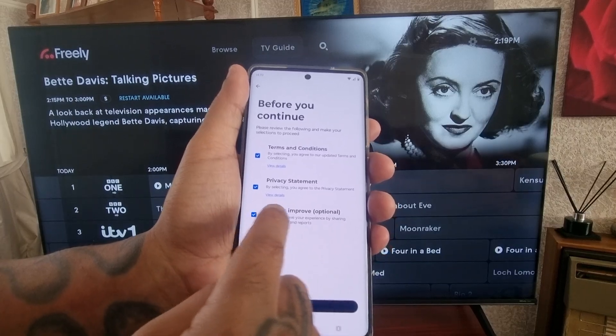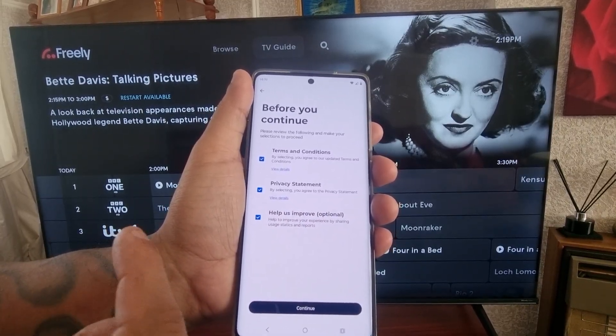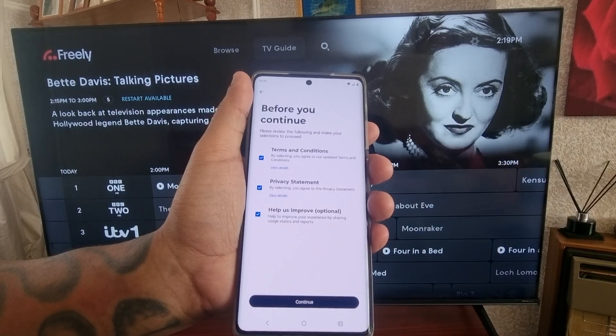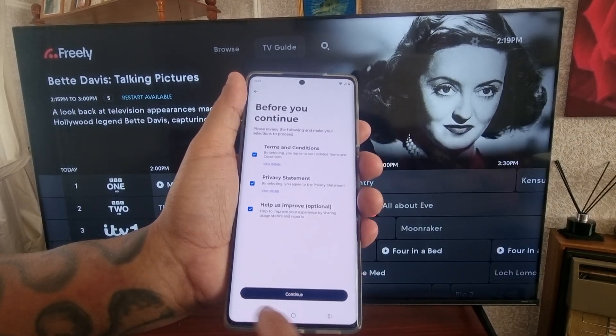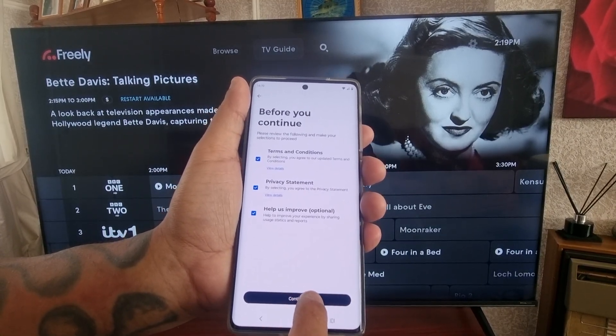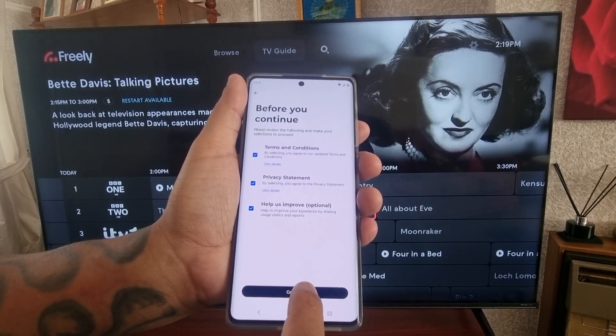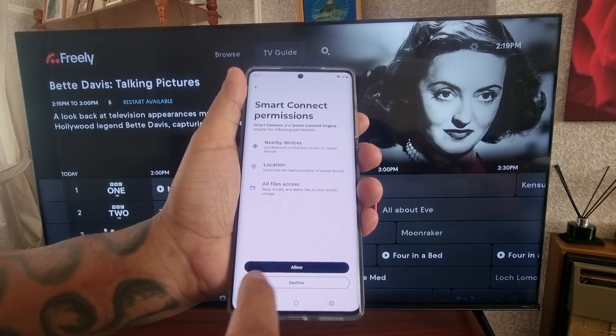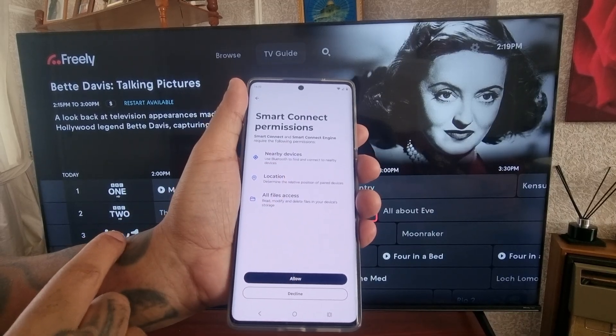This last option, Help Us Improve, is optional — you don't have to select it. However, I like to always help them improve the application or feature. Then go ahead and hit Continue.